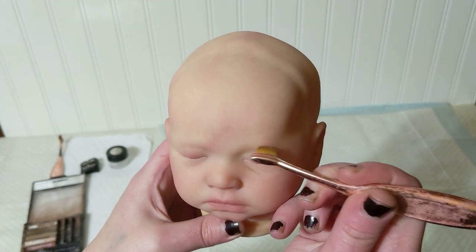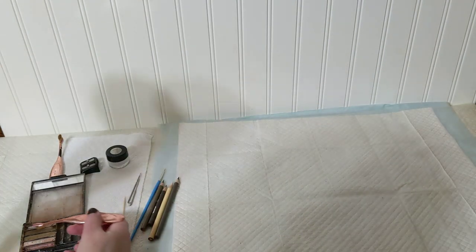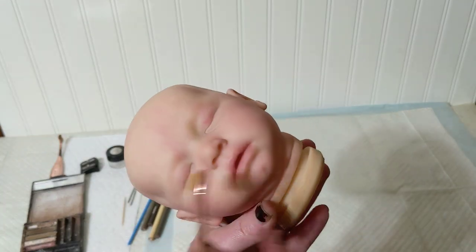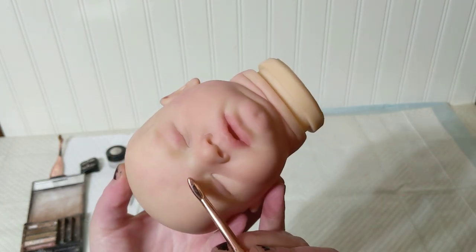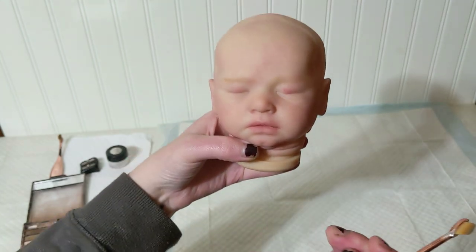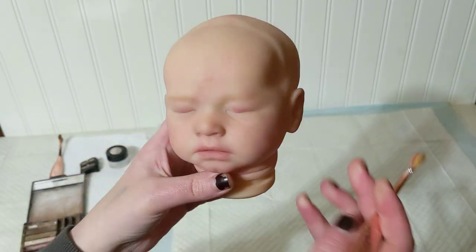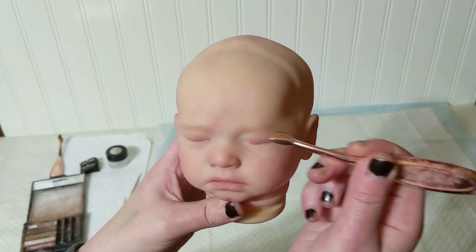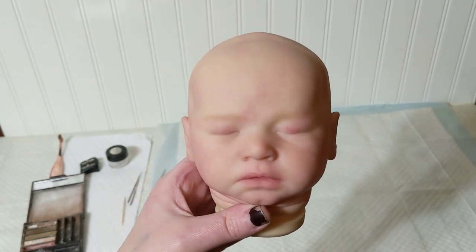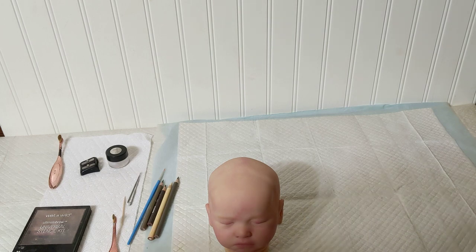I'll do a little bit more just where it would be a little bit thicker, and that's it for the base. I'll do the other side as well, getting some more powder. You can turn them upside down, whatever is comfortable for you. That's pretty good — I'm very happy with that for my base. Then I go ahead and bake really quick to set the powders.